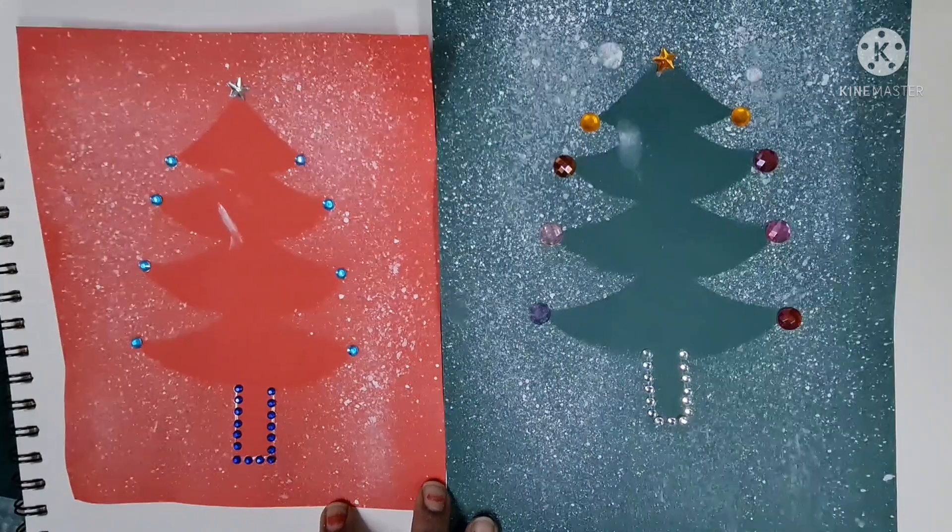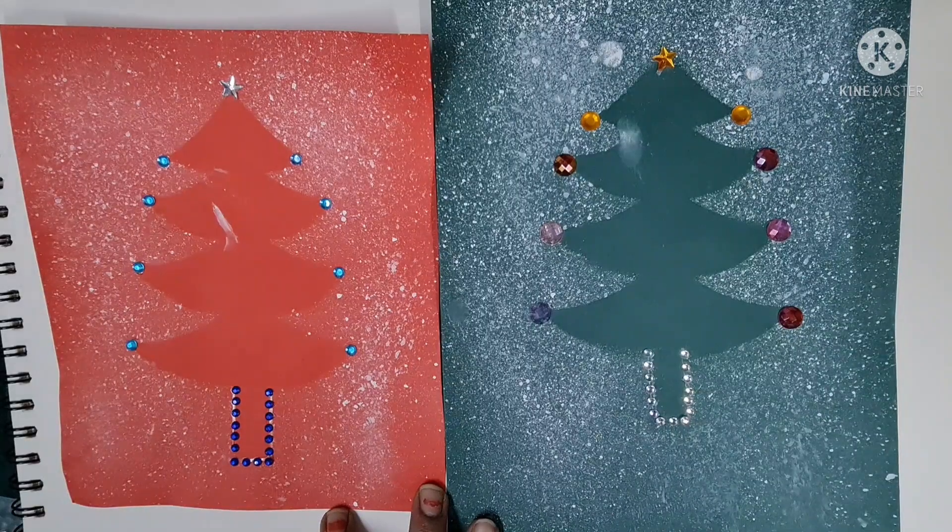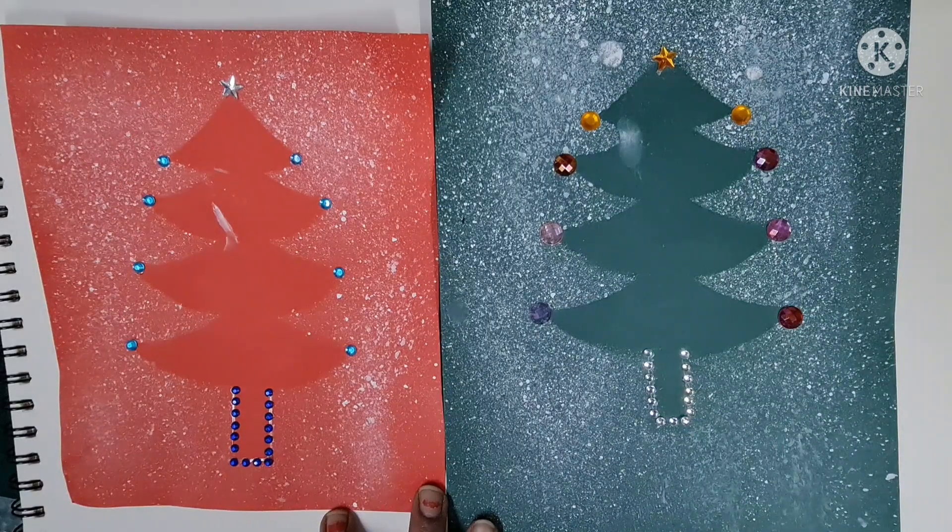Enjoy this Christmas activity. Please send us the pictures of the children painting as well as the completed picture of the spray painting. Thank you so much.